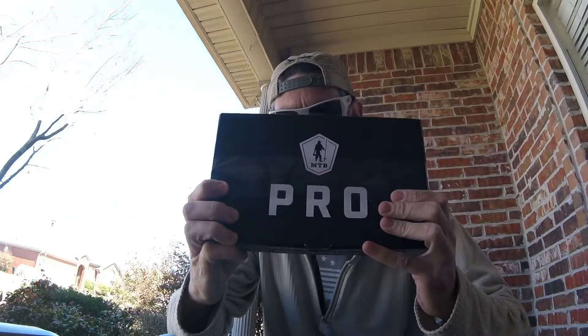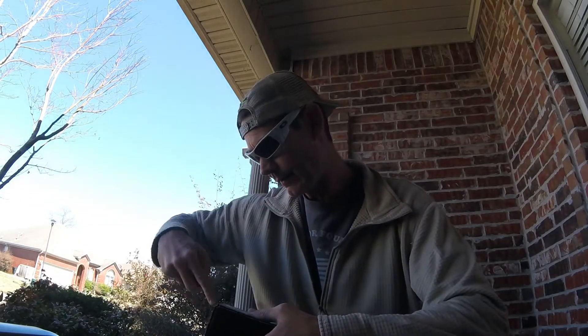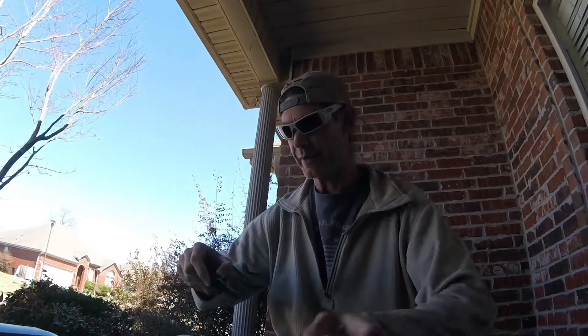Hey, what up guys, John from MongoFishing. So today I have the March 2019 Mystery Tackle Box Pro. Sorry it's late. I've been in Vegas for the past few weeks doing some Wounded Warrior stuff. Now I am back and this came while I was gone.